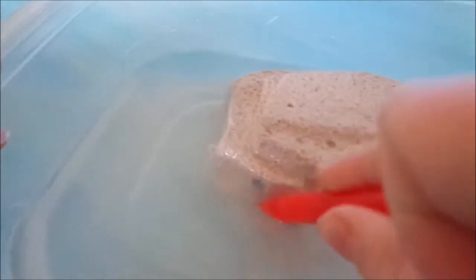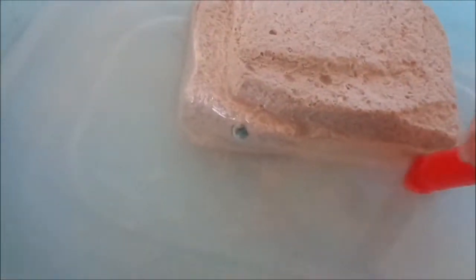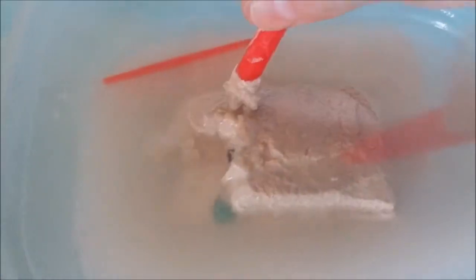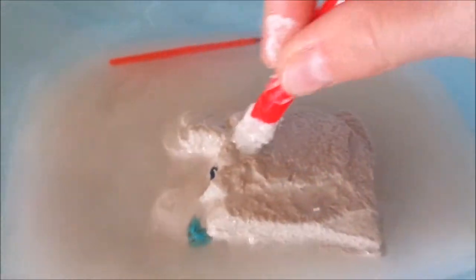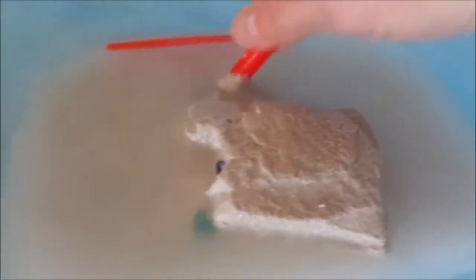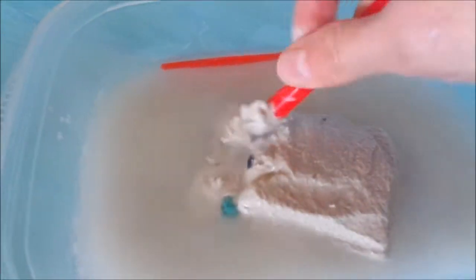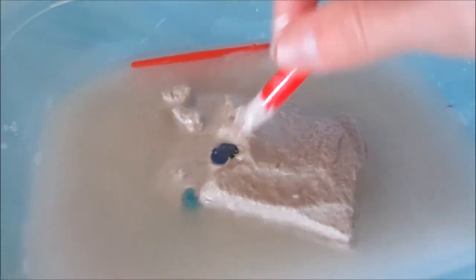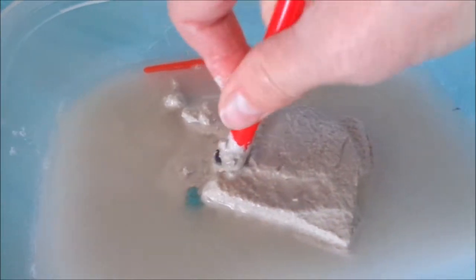Right in the corner of our sand block there, we see a stone. We're so excited! Our stones are coming out and the more this sits in the water, the easier it is to get all this sand right off of there. We're coming out — we're so excited, this is so fun!